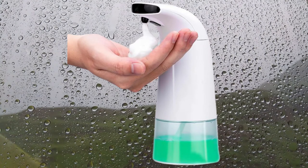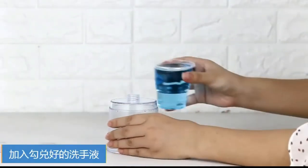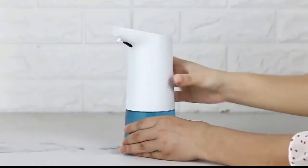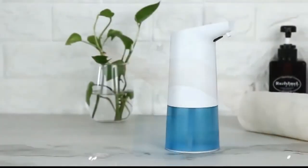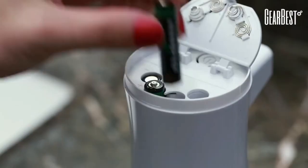Now, I am here to review foam soap dispensers. First is automatic foam soap dispensers — smart sensor, foam liquid soap dispensers. Automatic foam soap dispensers are intelligent, induction, touchless hand sanitizer dispensers. They are touchless and healthier. The touch-free sensor can sense your hand and dispense foam automatically to avoid touching the dispenser with dirty hands before washing, helping to prevent the spread of bacteria and keep good health.